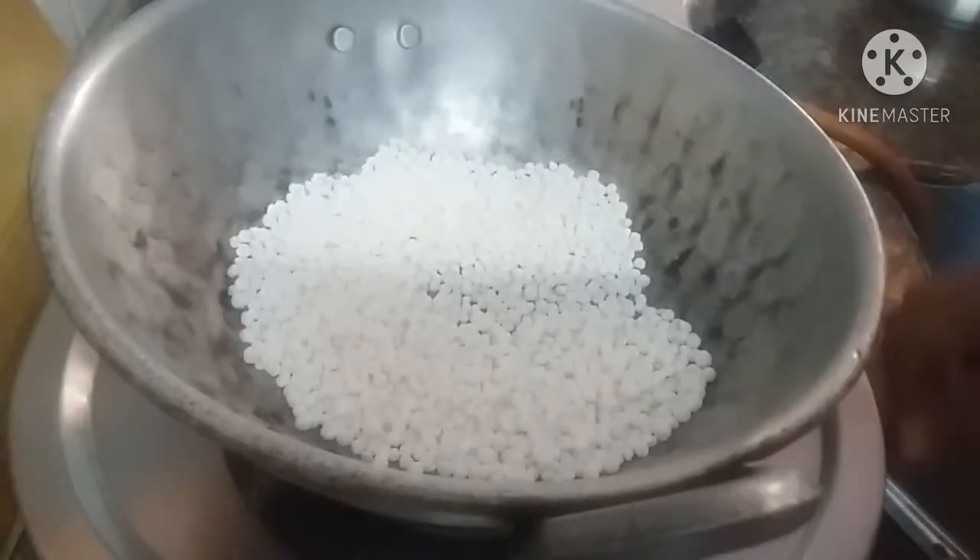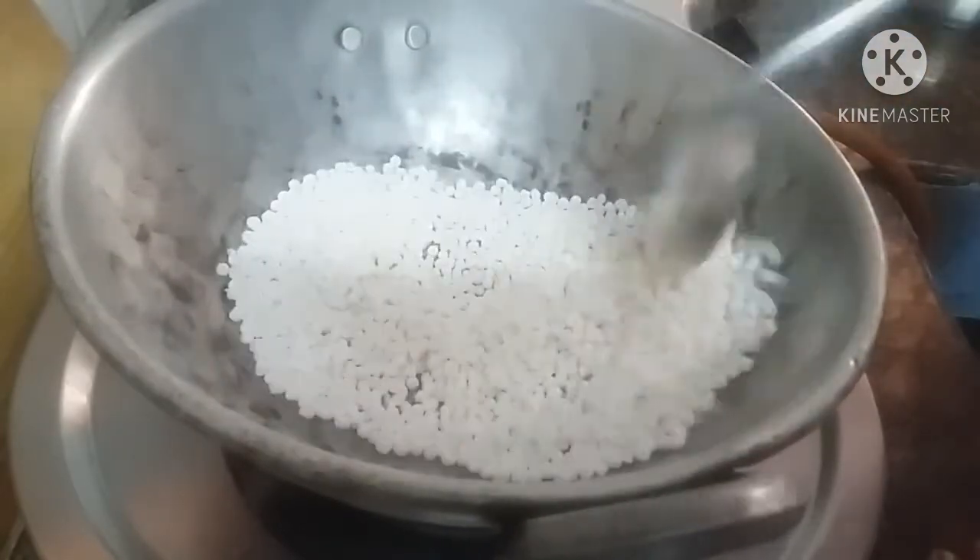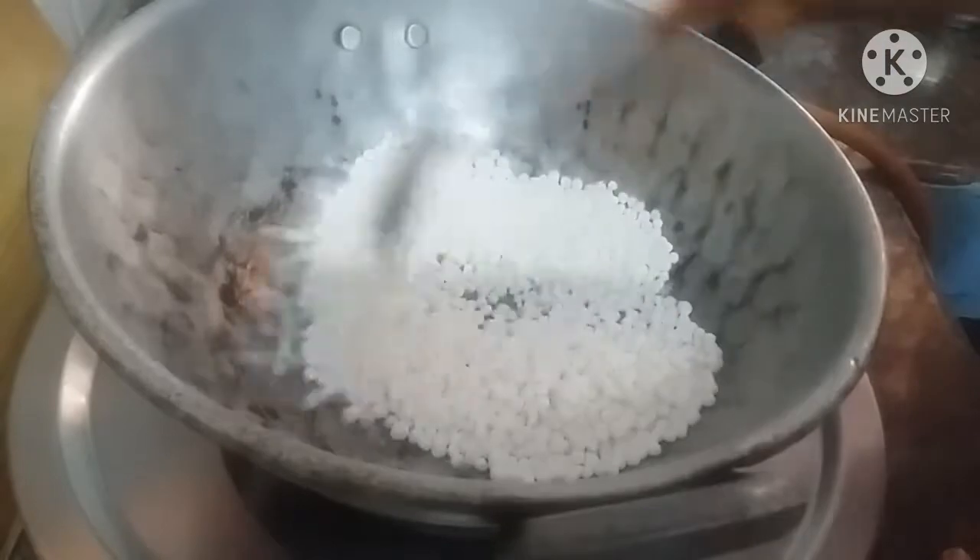Now, if you look at this, it is very soft. Actually, I am doing it — if you put it in the flour, you will get the flour.